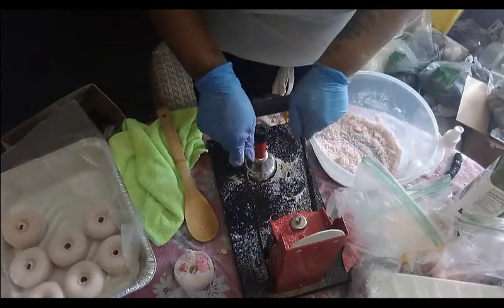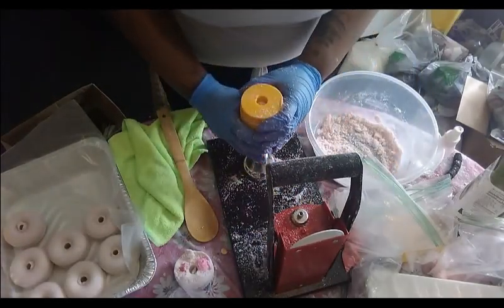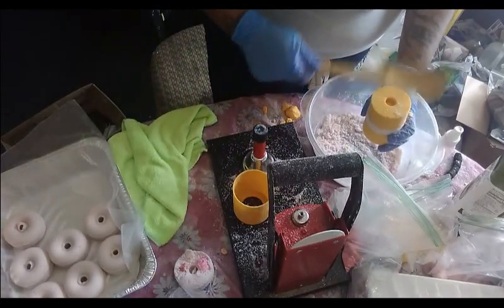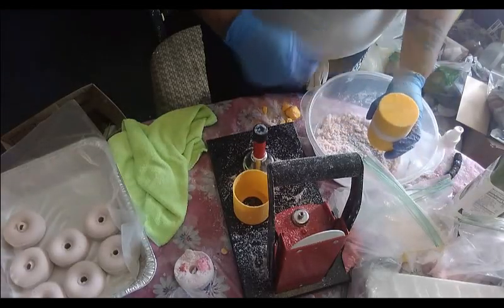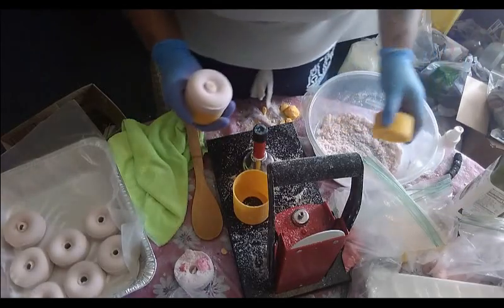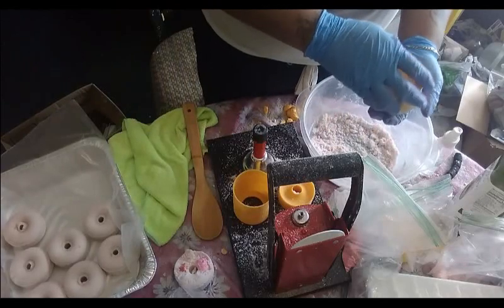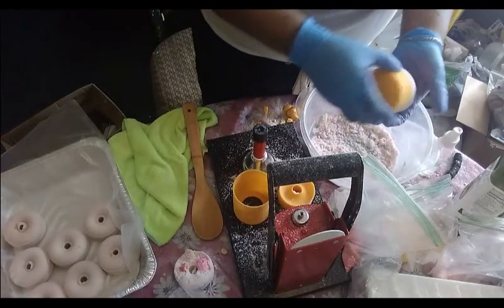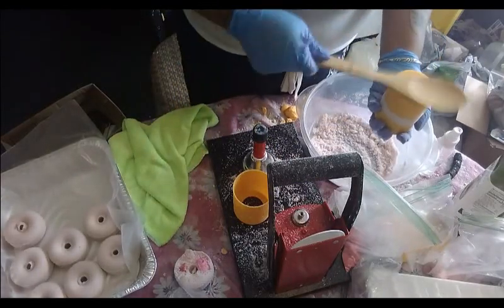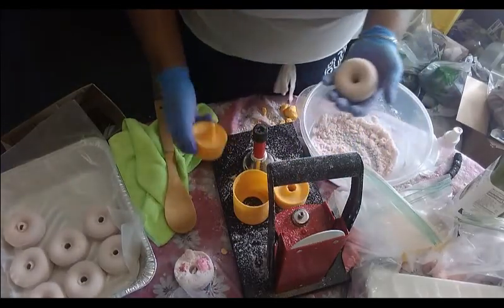I find with this press — through the guidance of Teal and those in her bath bomb making group — that the least amount of pressure with this particular press, the better off your bombs will come out. There we go!